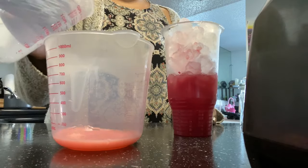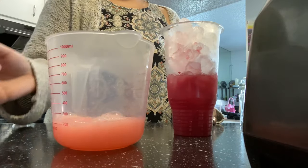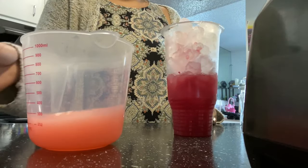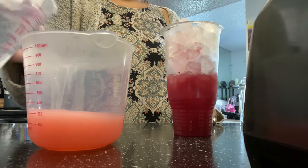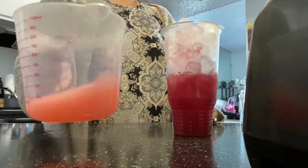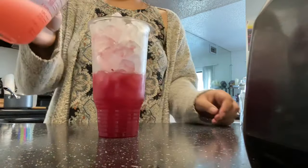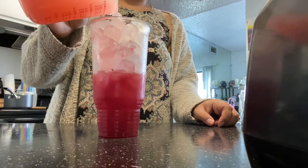And this is the Pink Starburst that everyone raves about — it is so good. If you're eating a salad and you just need a little extra protein, this would be the perfect drink for that extra protein.